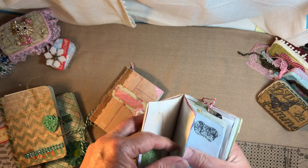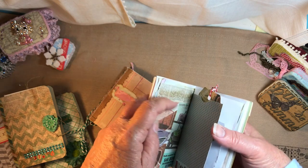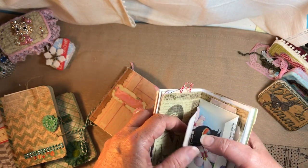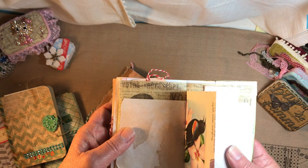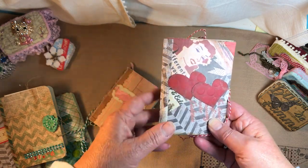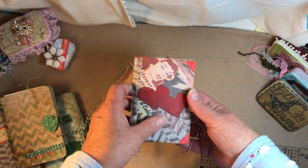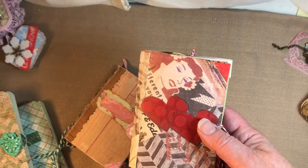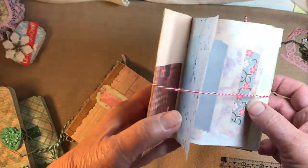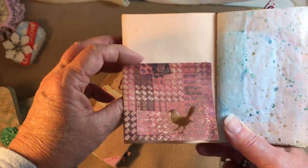They're good to put in your purse or use for your shopping lists. Let's do a quick run through. These two are the same size — just about five inches long by three and a half inches wide, with 18 signatures, 36 pages total if you double that.